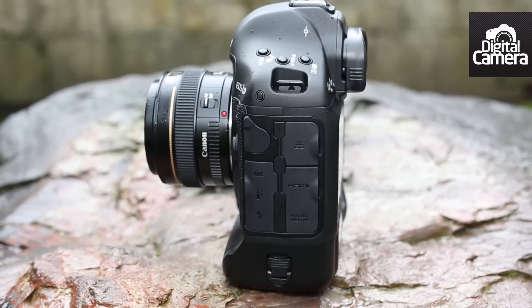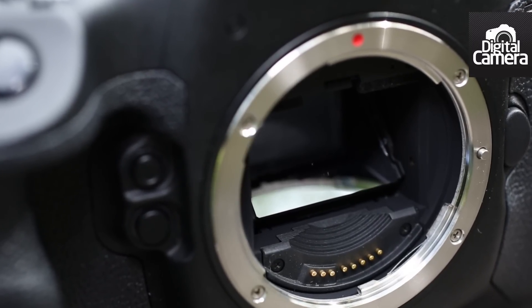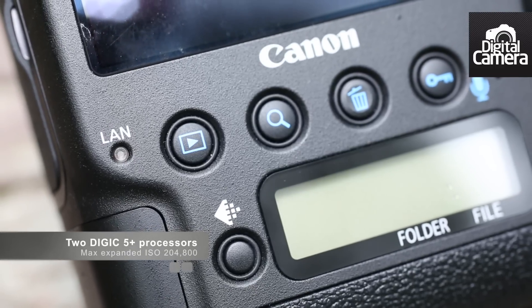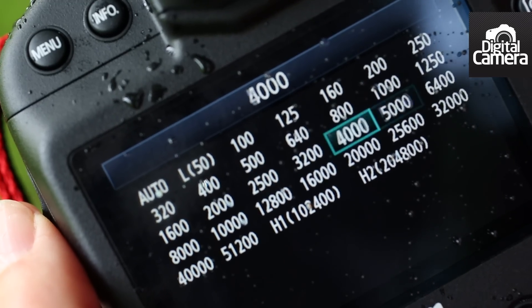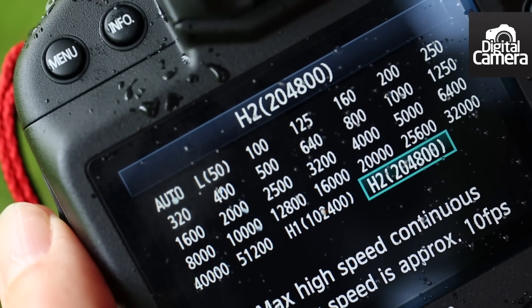Image quality is further boosted by the fact that the microlenses over the photoreceptors are gapless, and this increases their light gathering potential. Two Digic 5 Plus processors handle the output from the 1DX's sensor. As well as allowing sensitivity to be set up to ISO 204,800 when the range is expanded, this enables images to be shot at up to 12 frames per second.